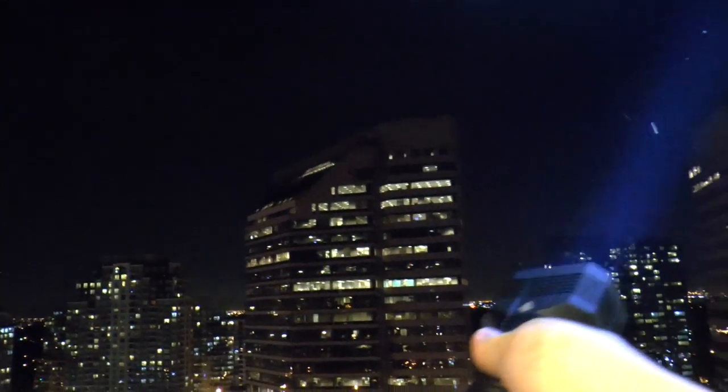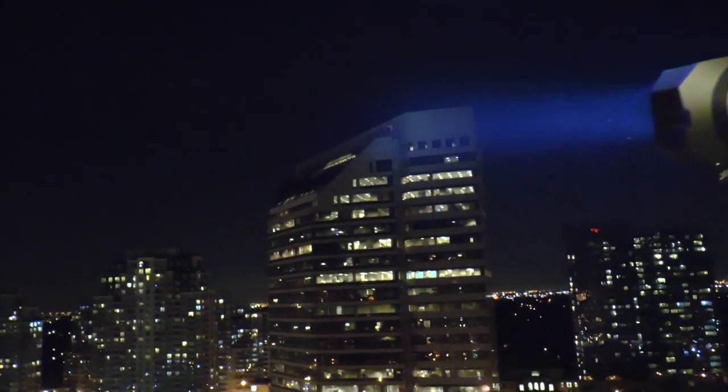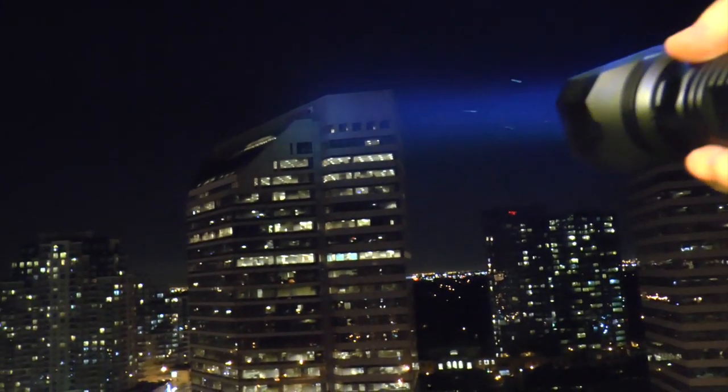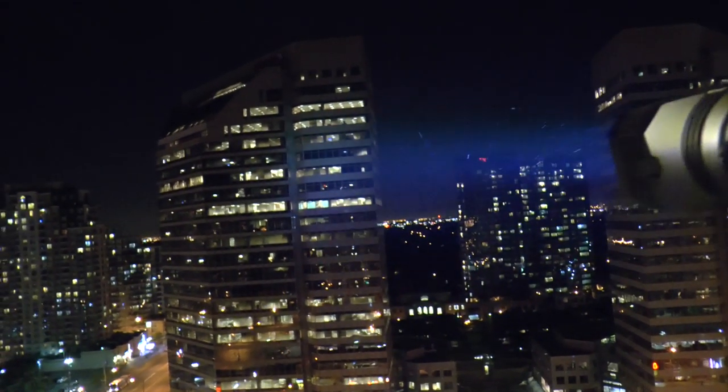Let's take a look outside and shine this on turbo mode. Holy crap, look at that — let's go on turbo mode and you can see the power. This is really amazing. It really beams out an alien kind of style of light — really crazy.